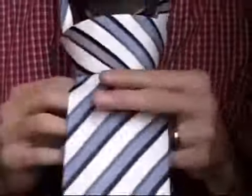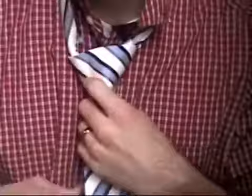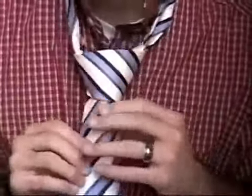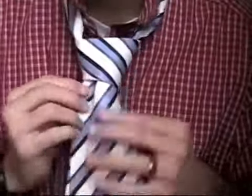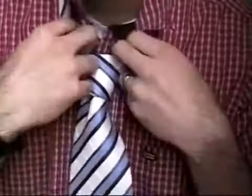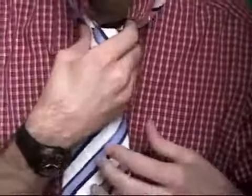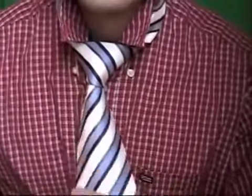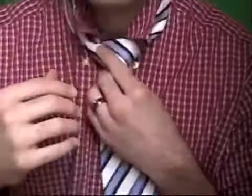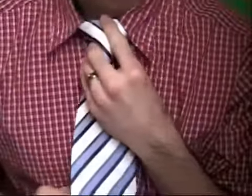Keep the small end and the big end in place and just tighten it like so. You can shape your knot however you want and just play with it until you get the tie exactly how you want it. Tighten it up to your neck, pull your collar down, and voilà!